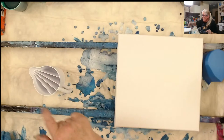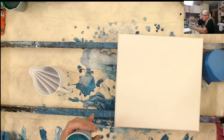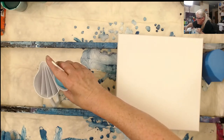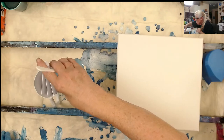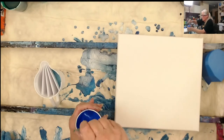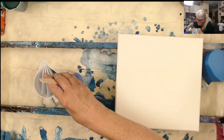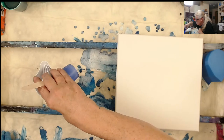First up I have DecoArt Dazzling Metallics — this is the Peacock Pearl. I forgot what size this cup is but I'm only going to fill them halfway because I don't think I need that much paint. Next I am doing Cobalt Blue Ultra by Amsterdam. I mixed these earlier today and I probably should have covered them because they got a little thick, but we'll deal with it. That looks good.